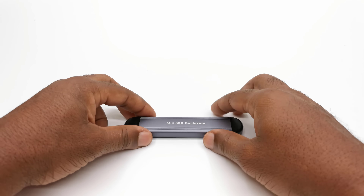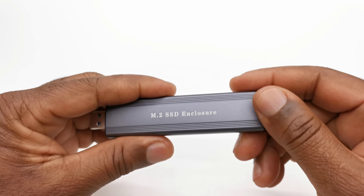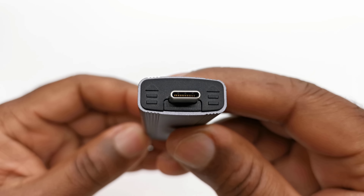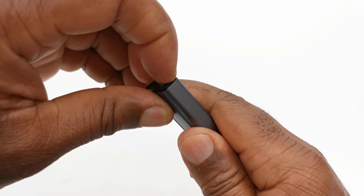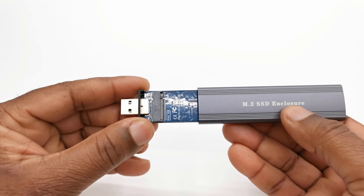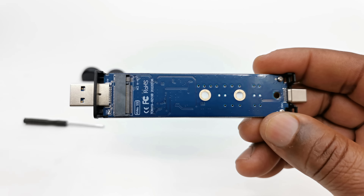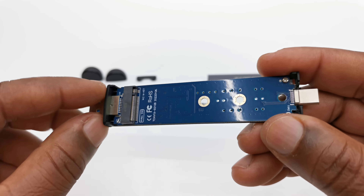To disassemble the enclosure and access its M.2 SSD port, at the end that has the USB-C connector there is a clip that you remove by pushing in an upward direction indicated by the arrows. This will allow you to easily slide out its interior component. This is what the inside looks like — a simple circuit board with your M.2 SSD connector.